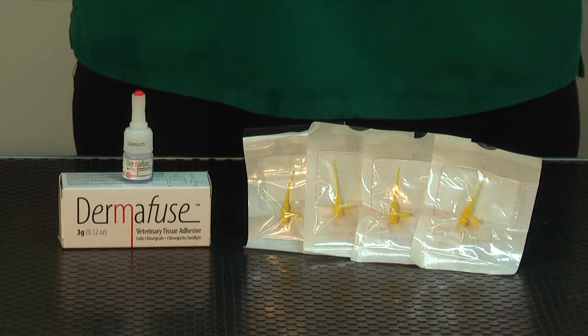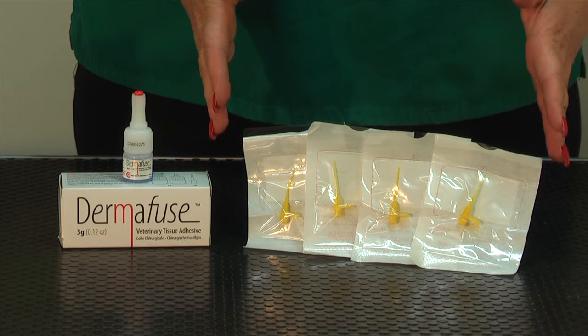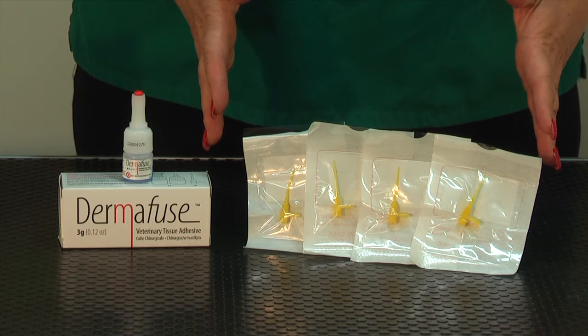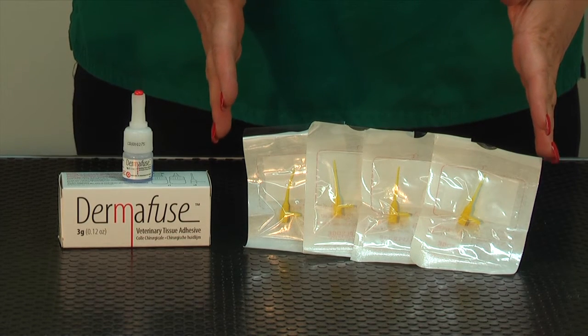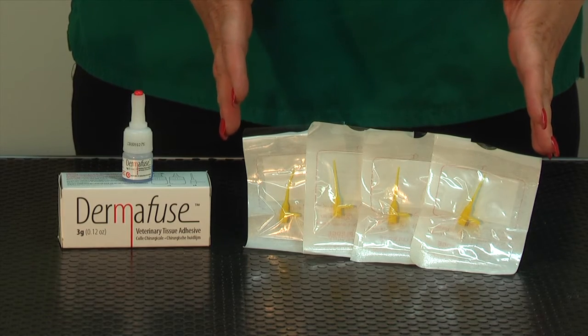With Dermafuse we also include four sterile applicator tips. These allow you to control the precise amount of glue required so you don't apply too much, and you have a clean sterile applicator for each procedure which can cut down on infections.